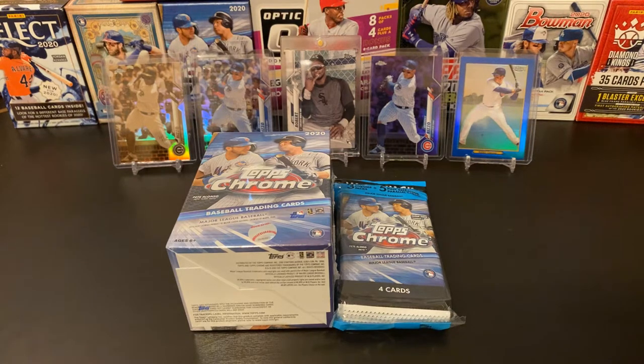Hello and welcome back into Nate's Breaks and Unboxings. Hope you're doing well out there, staying safe and healthy and all that good stuff. Today we are going to break into a little bit more of Topps Chrome. Hopefully we can pull some Luis Roberts or Jordans or other awesome rookies or other fun pulls.